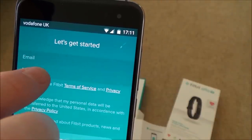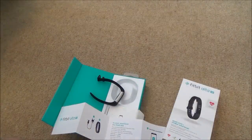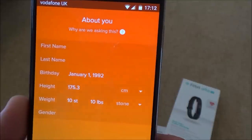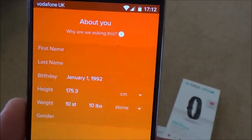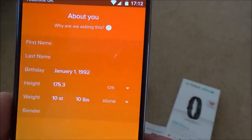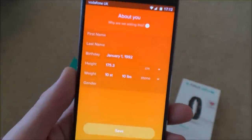I enter my email and password. Note: the password must be at least eight characters long, and importantly it only asks you once — it doesn't ask you to confirm it a second time. So be very careful when typing to make sure you've entered the correct password. The next page asks for first name, last name, birthday, height, weight, and gender, then you save. I'll do that off screen.